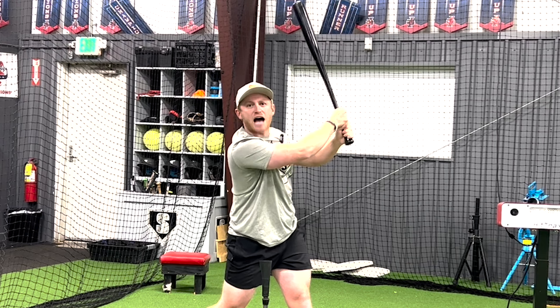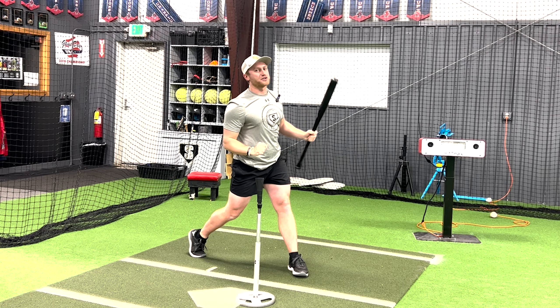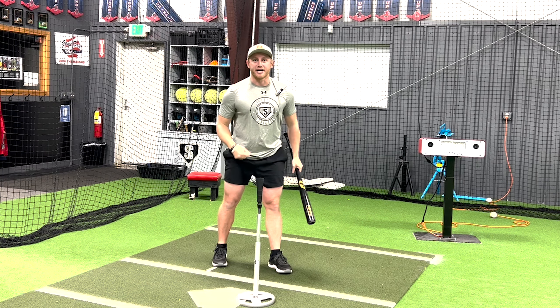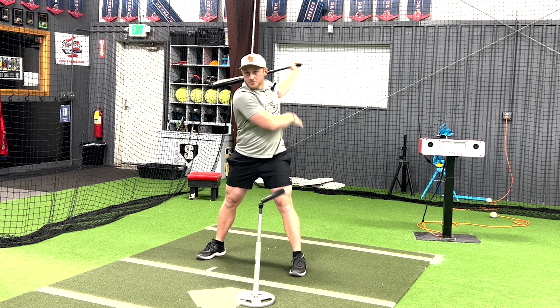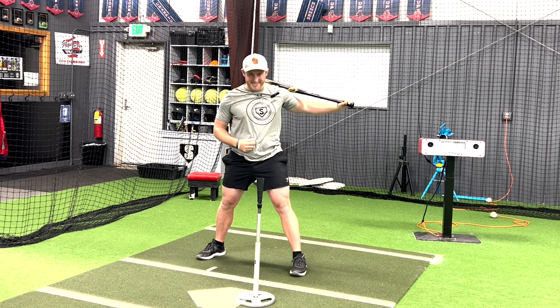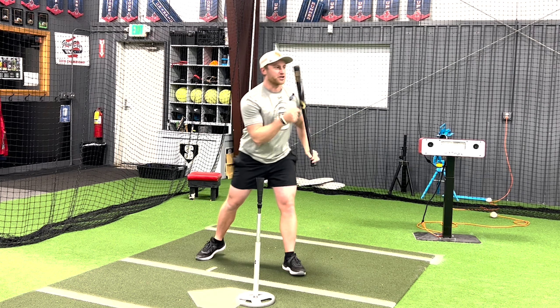After they're done swinging, have them freeze, because they can look to see what's going on. Ask them, "where's your belly button at?" A lot of times they're going to swing with their arms. Have them look down at their belly button and see where it is — make sure that belly button ends pointed at the pitcher. From here, allow them to be athletic. Focus very much on those three points and let that be it.